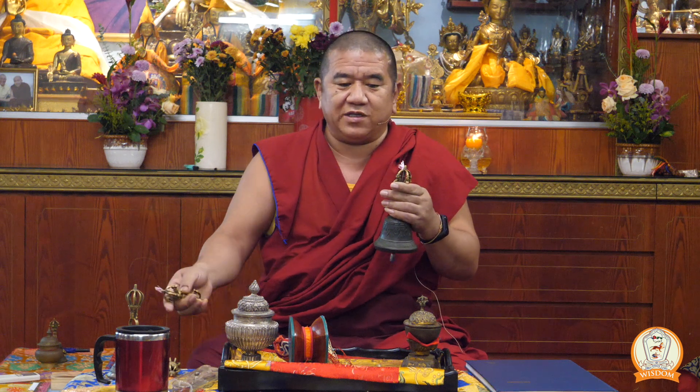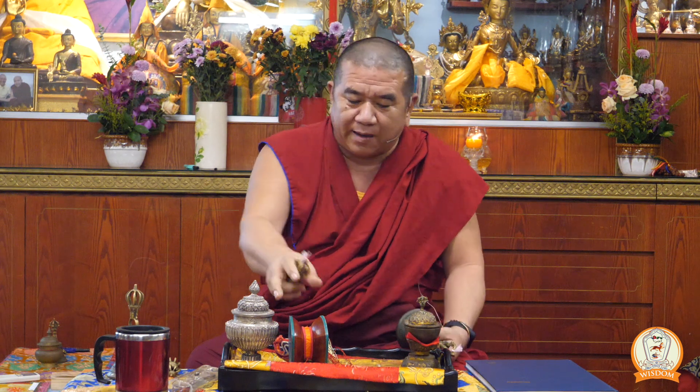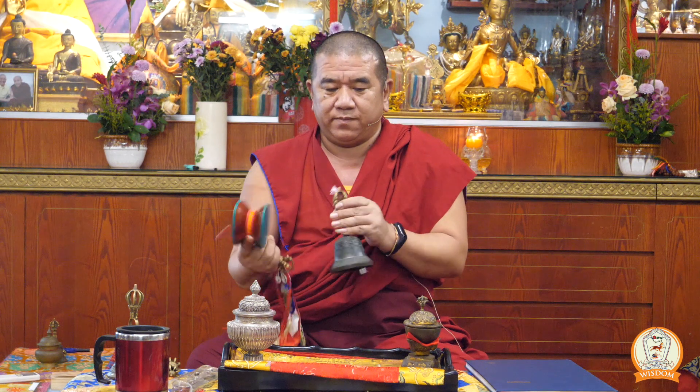Once holding the vajra, you reach out again with the right hand and pick up the bell. You are holding both the vajra and bell with your right hand. Then you pass the bell from your right hand to your left hand. Now you have the vajra in the right hand and the bell in the left hand. If you need to pick up the damaru, you pick it with your right hand. So you are holding the vajra and then you can pick up the damaru and play it.